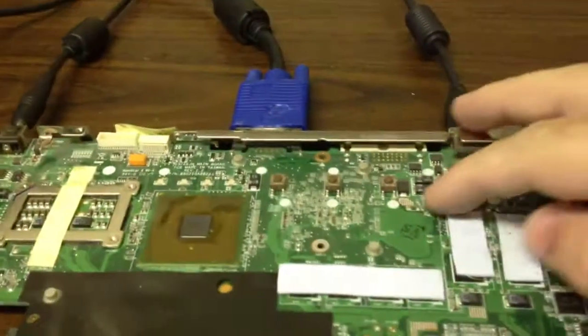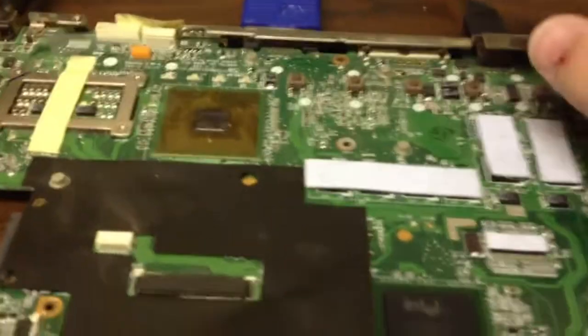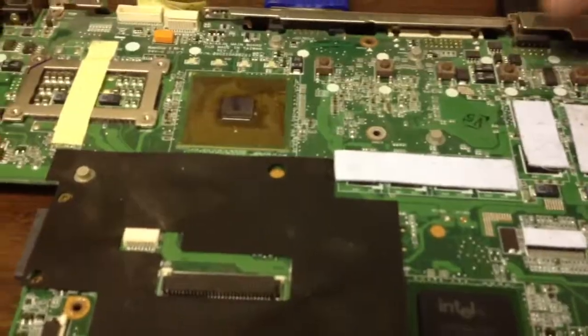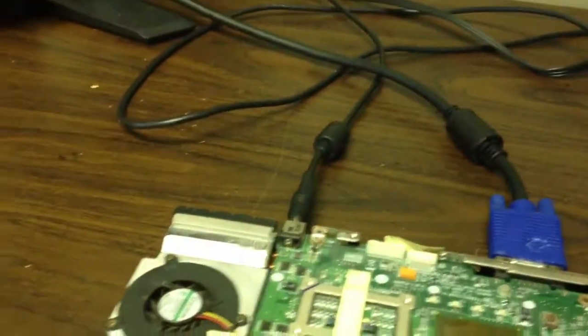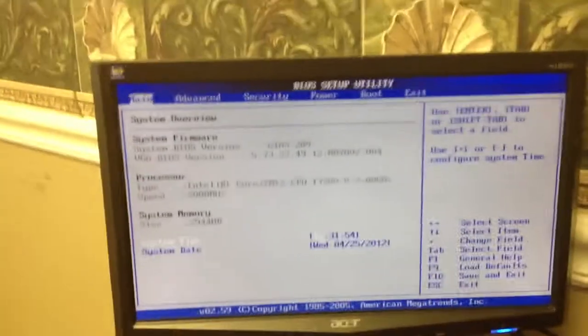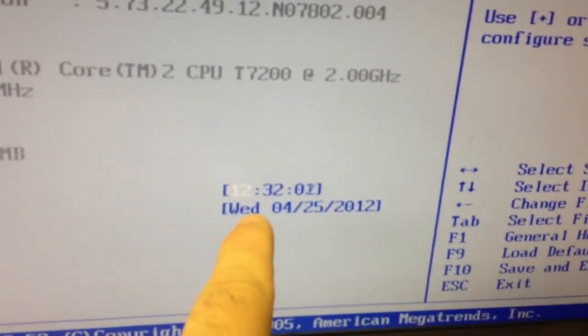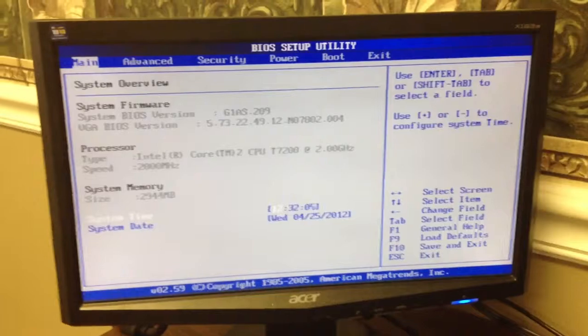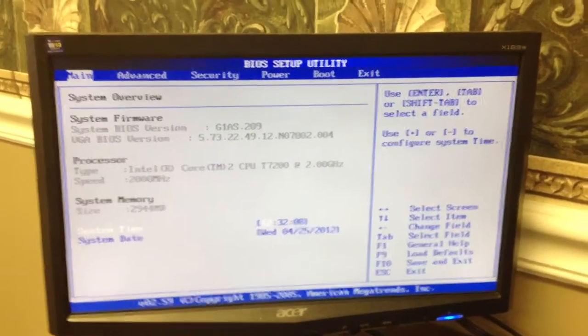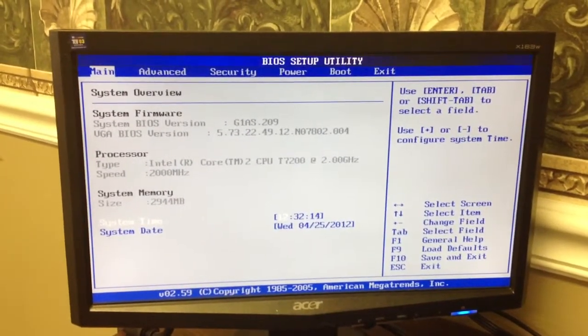Let's press the power button and turn it on and see what happens. Looks like we have video — and we have a clear picture in the BIOS. It's set for 1232, so we're going to let it run for about two hours and see what happens, make sure it holds up.